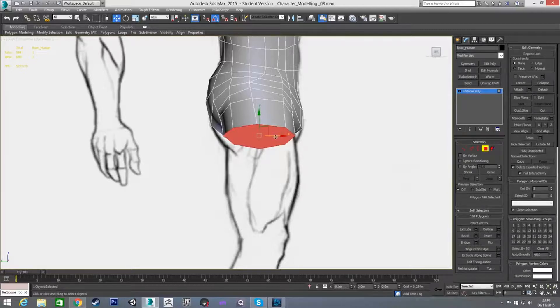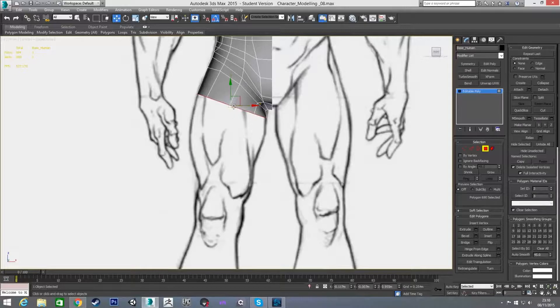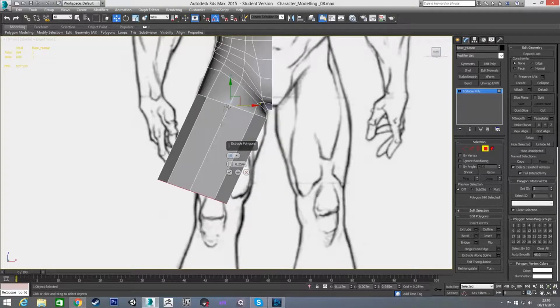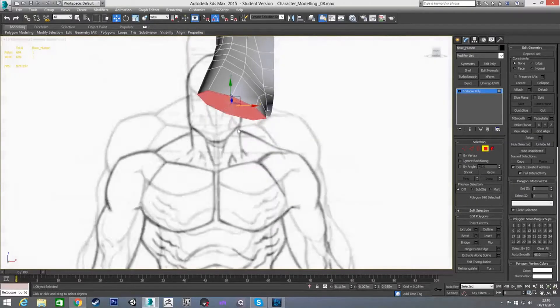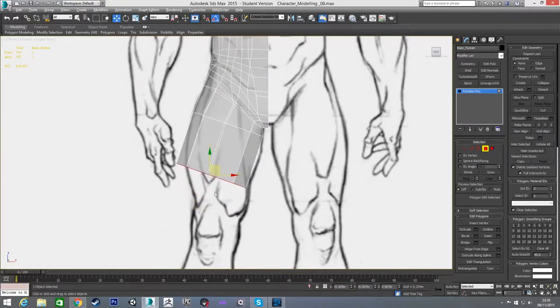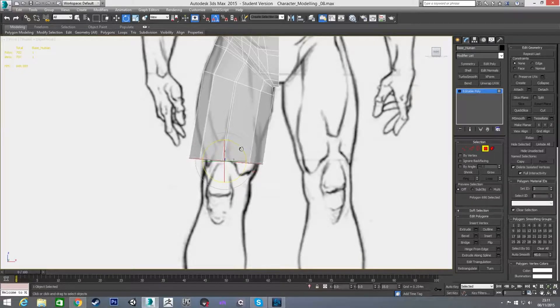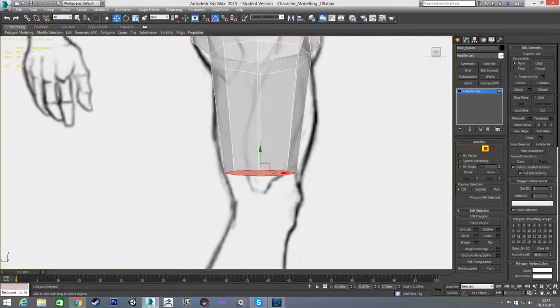I'm just going to pull it over a little bit to roughly line it up where it's going to come down on the reference image. Then I'm going to extrude this out — we still have the polygon selected on the bottom. In x-ray view I'm just going to move it down to the top of the knee, somewhere like here, then scale it in on all axes and put it roughly into position.